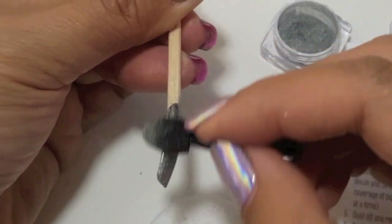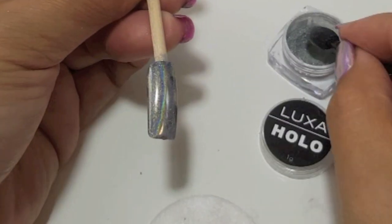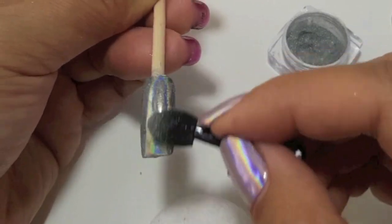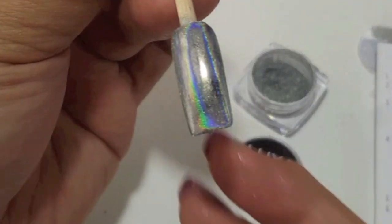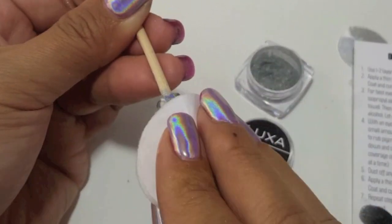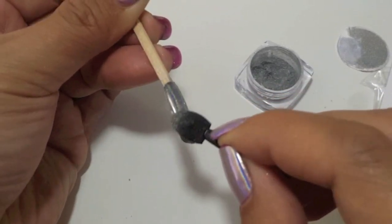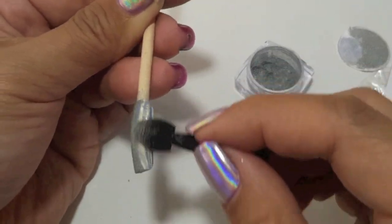I'm going to do some troubleshooting with you guys as well, just in case. If you use too firm of pressure or did not wet your nail enough with alcohol, you will get bare spots, kind of like what you're seeing here. You don't want to rub too hard because these pigments are very delicate — they're high quality and just a lot more sensitive to pressure. If you get bare spots, just grab your alcohol pad, tap those bare spots, pick up your applicator with a little more powder, press it in, and rub with light pressure over the nail for great coverage and a very linear holo effect.